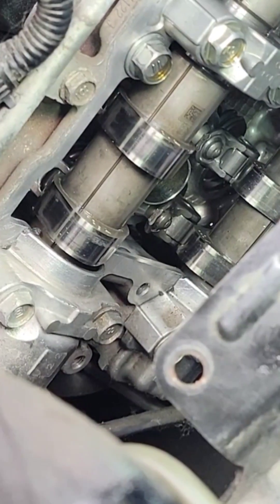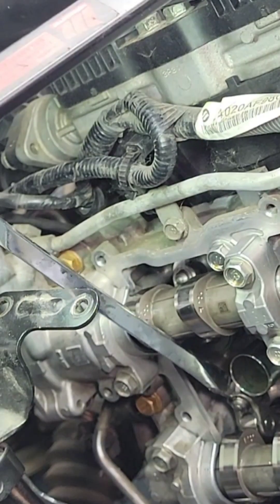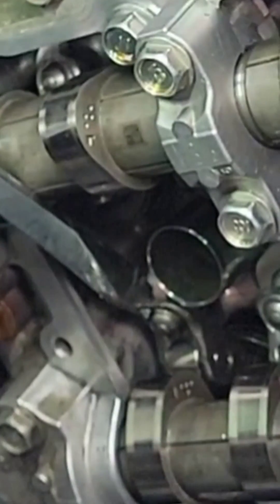When it's pressed like that, that's when you put this pry bar right on the edge of that rocker like that. Hopefully you can see it — right there on the edge of the rocker — and then you hit it with the hammer and it will slide right in place. There we go.